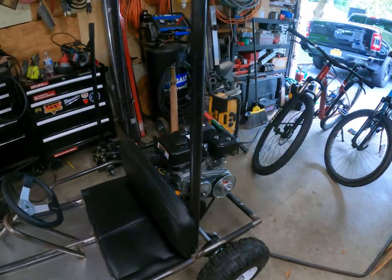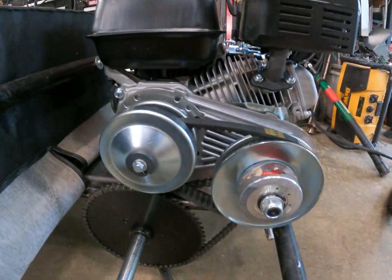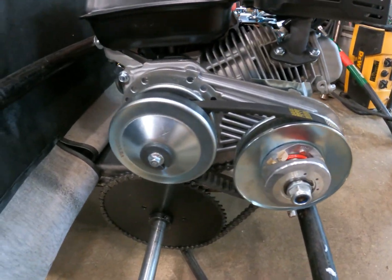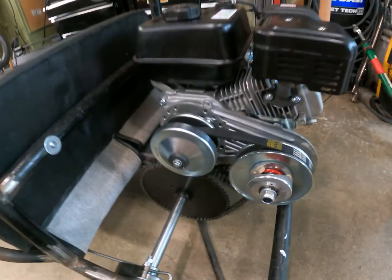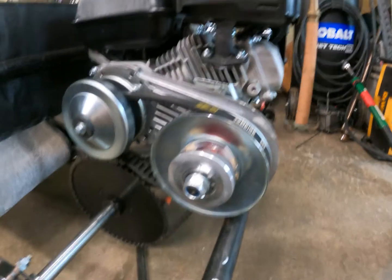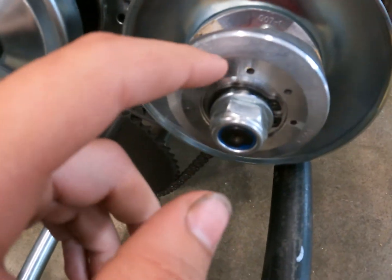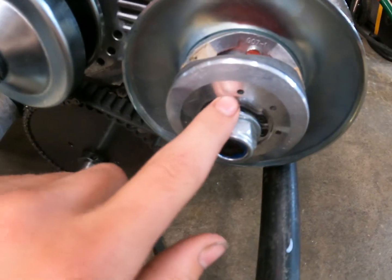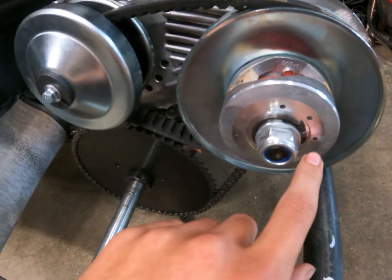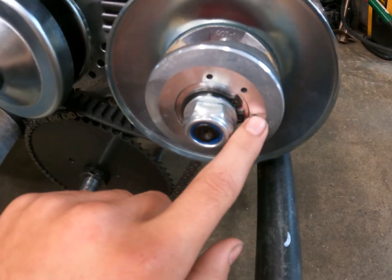Just gonna do an update on the go-kart. I put on a torque converter to try and get more torque out of it. When I first put it on, there are different spring positions in here with this red spring. You can see it right there — the same thing on this side — and these are your different torque settings. I had to move mine to this one to make it the fastest.